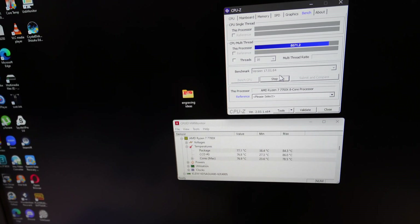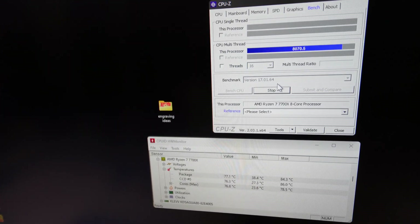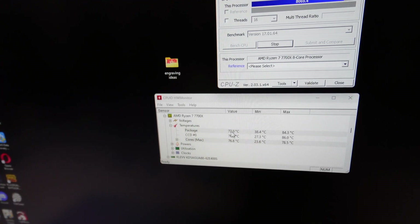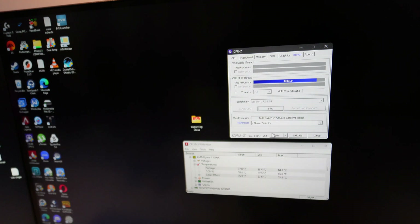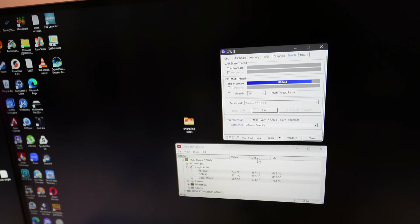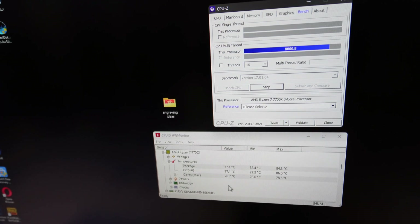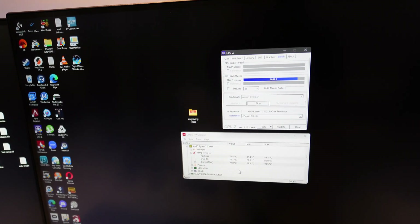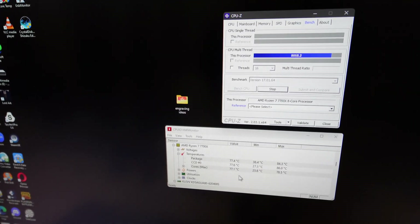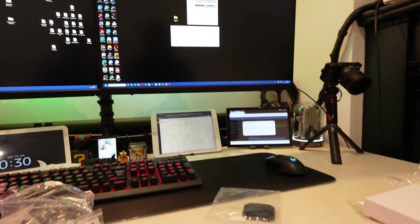Eventually, if the heat sink becomes saturated with heat it might climb a bit more and thermal throttle could cut in, but at the moment there are no signs of that, which is brilliant. I love finding a bargain on the internet that actually works, and this is cheaper than the MSI — so go figure. I'm very happy with this purchase.